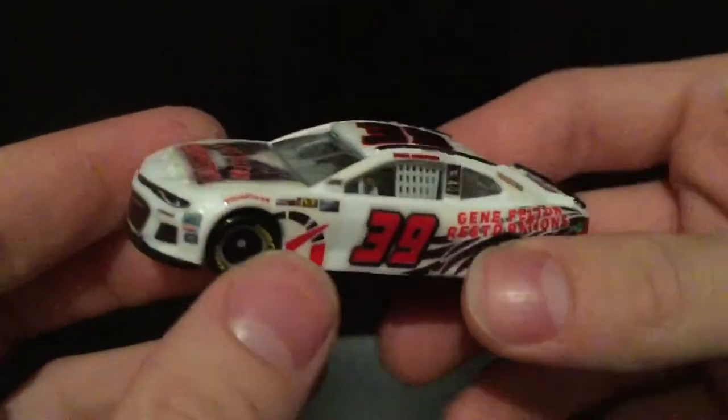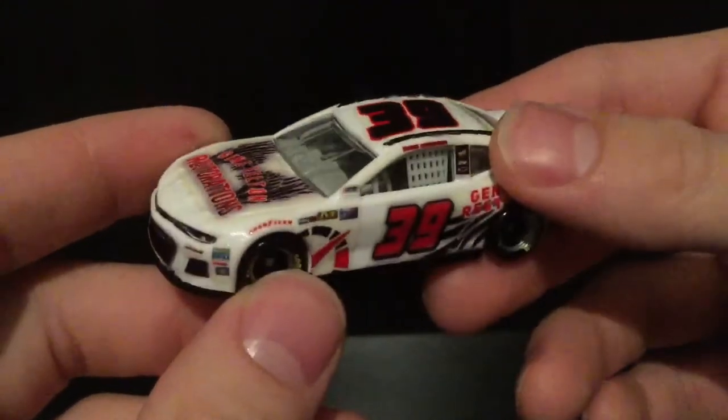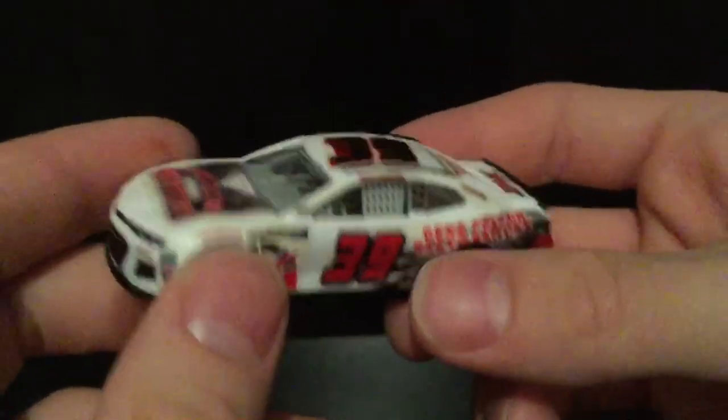I am so proud of this race car. I designed this thing and built it all by myself. It's not perfect by any means, and I'll kind of point out some of those flaws as we go along.